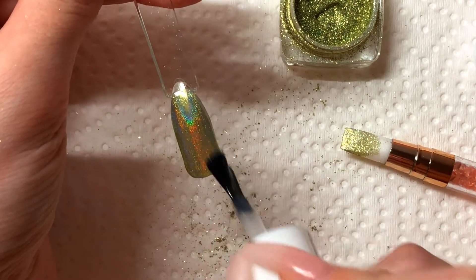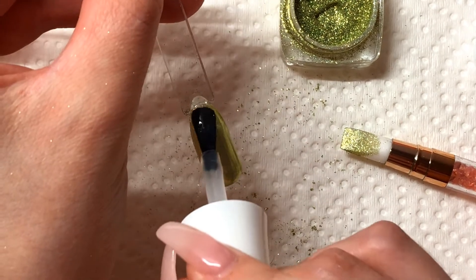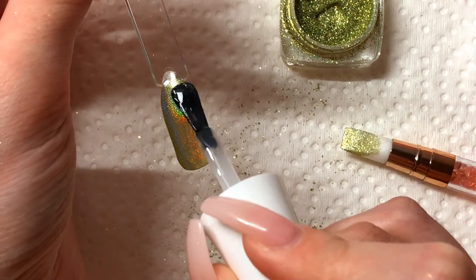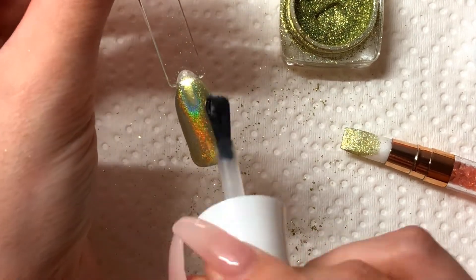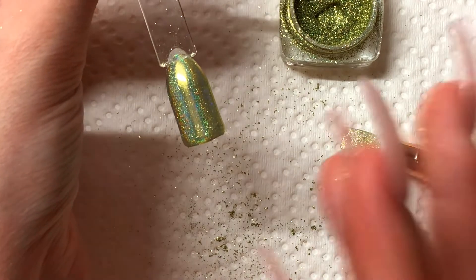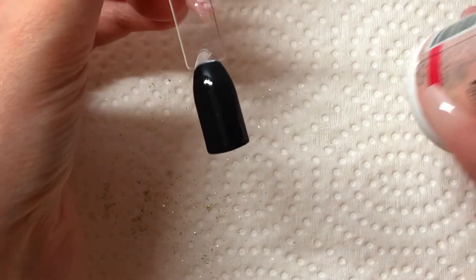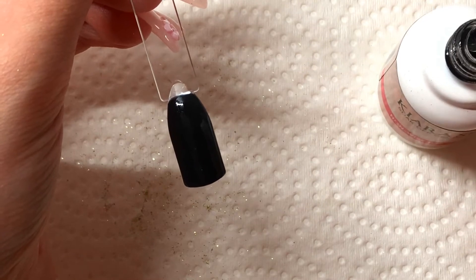And if you want to do this second coat you have to make sure that you're applying a non-wipe top coat because you don't want any sticky adhesive when it comes to this stuff. Okay now I'm going to cure this and we're going to move on to the black base. So now we are onto the black base and we're basically just repeating this process of applying our non-wipe top coat.